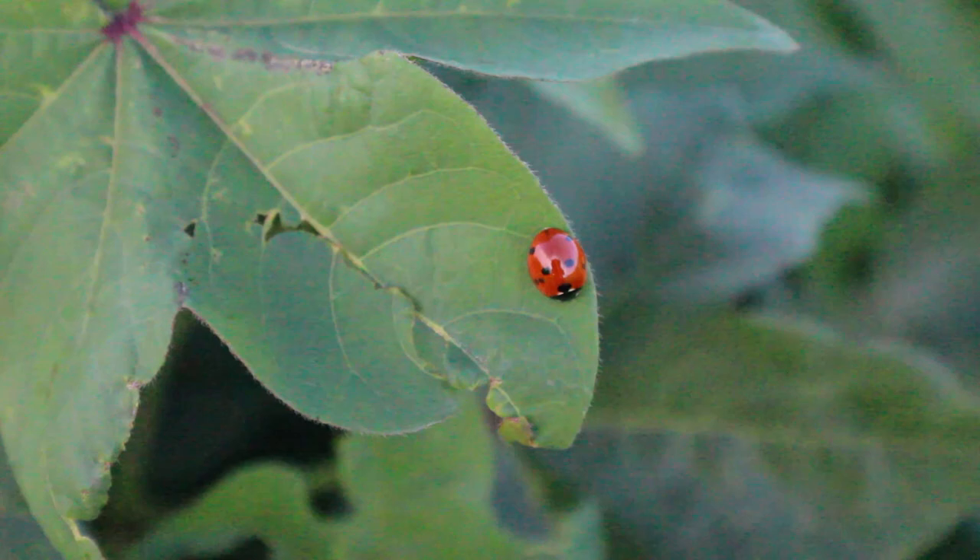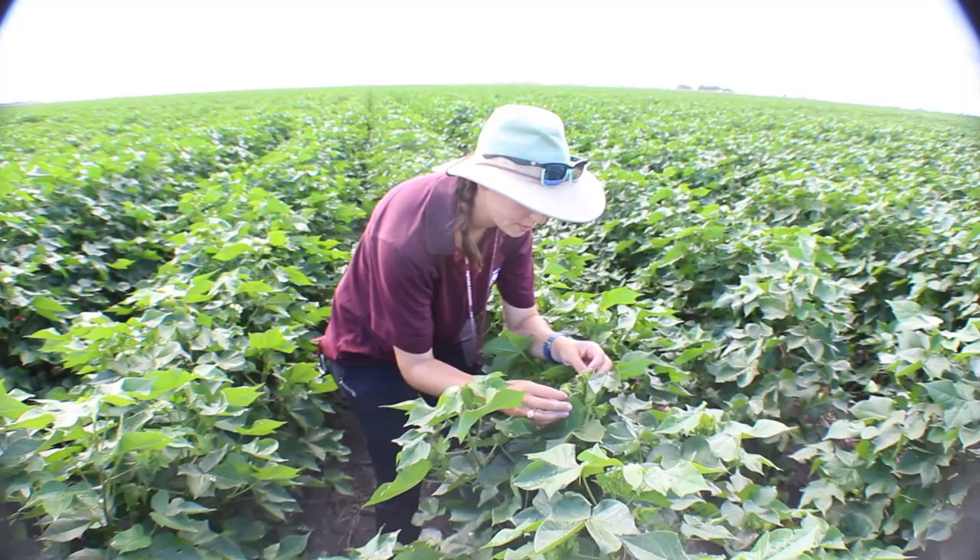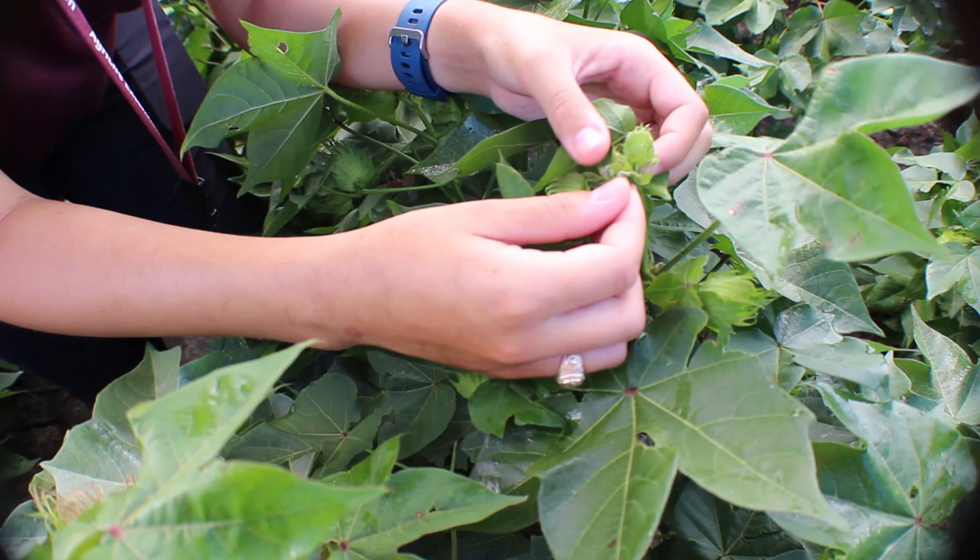I use the terminal inspection and full plant inspection methods when checking for bollworms in cotton. I start using this method when cotton starts to bloom. You need to open the bracts to look at the cotton squares, especially if the bracts look damaged and are flared open.